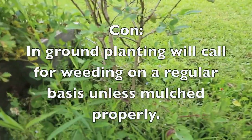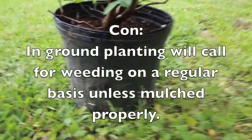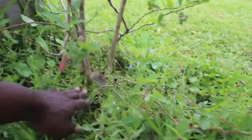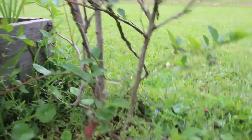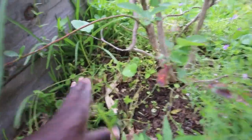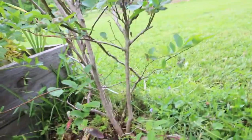A con of growing in the ground is look at all of this grass. As opposed to if you look over here in the container, you can easily control your grass. Even though I had mulch here which makes it a little bit easier to get the grass away from around it, it's just more work. I'm thinking that mulching with banana leaves was a good idea and you can still see some of them in here.